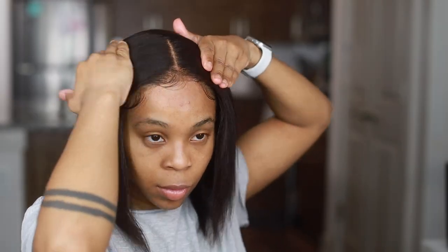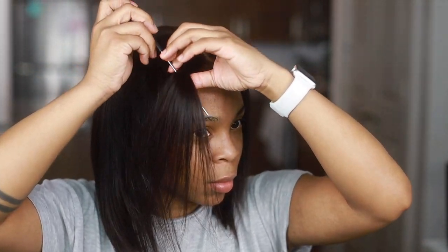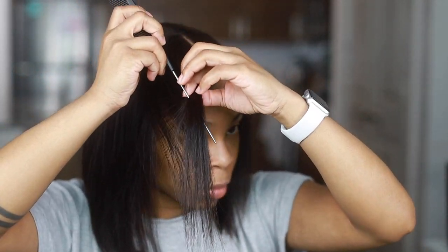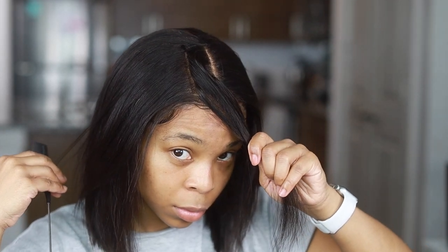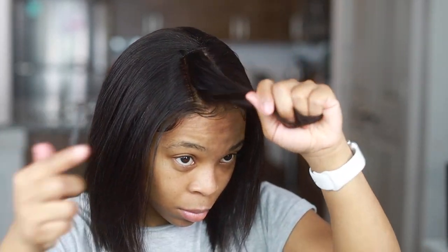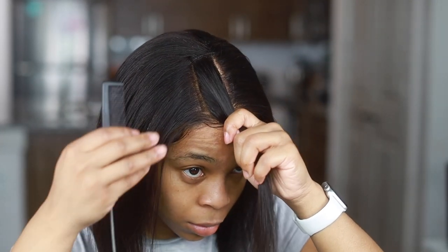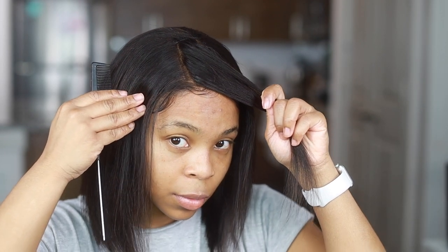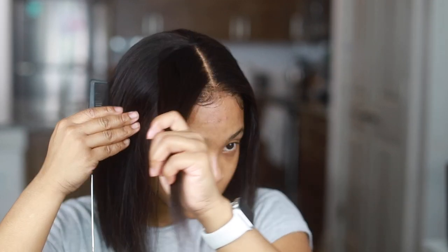I wanted to show you guys how it looks without the tape versus with the tape. With the tape it's lighter — without the tape it's going to be darker. You can see the difference: one side is completely light like the middle part and one side is completely dark. So if you put several tapes underneath you can change the parting with no issue.